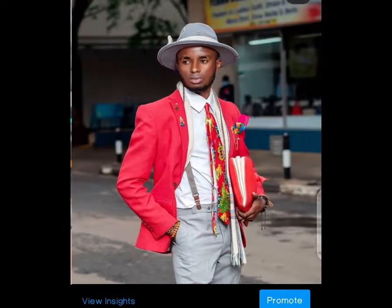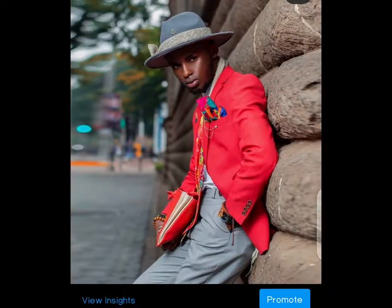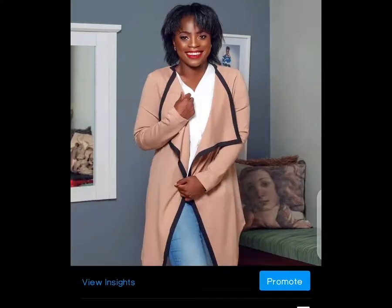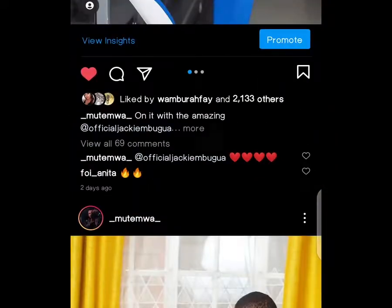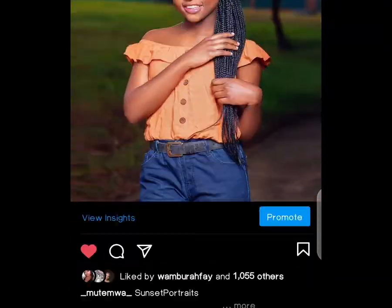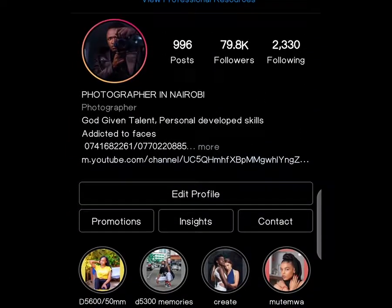Let me show you simple tricks I've been doing to make my photos look colorful and beautiful — it doesn't matter the location you took the photo, you can still get some amazing results. Thank you so much for almost 80,000 followers — that means a lot to me.